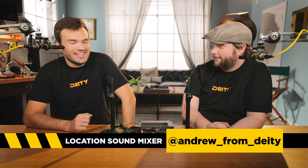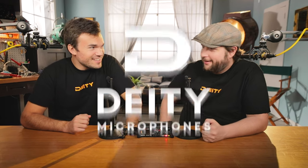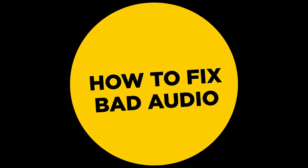Here we are in the coziest interview. Today we are going to talk about four big issues that people experience with their audio on set.